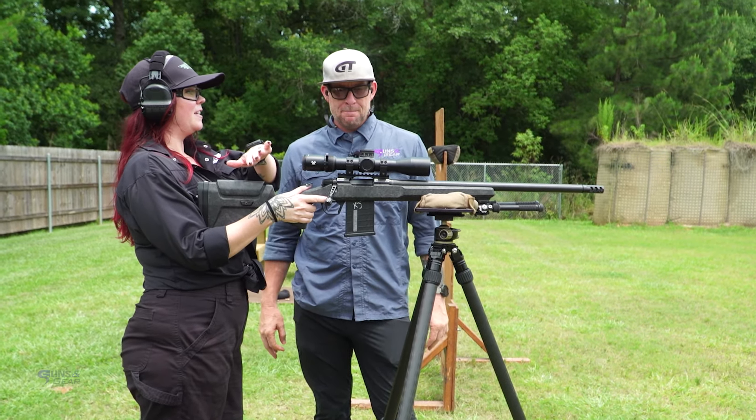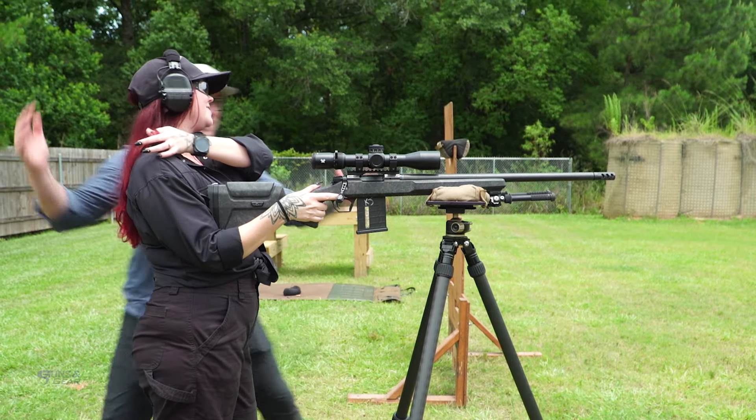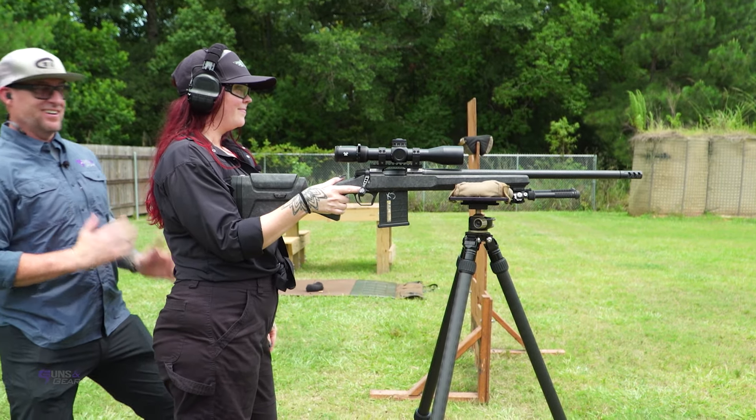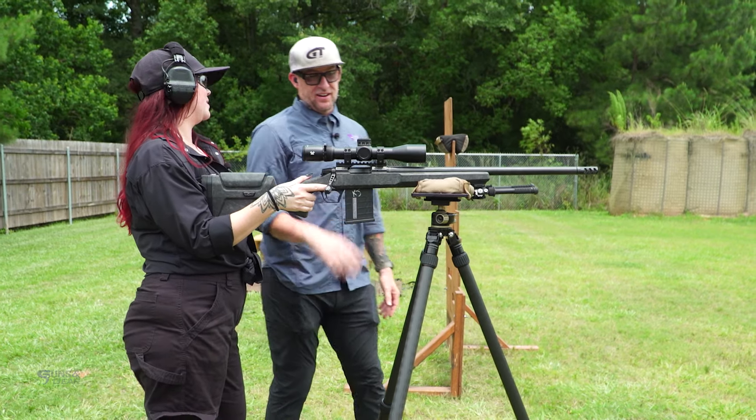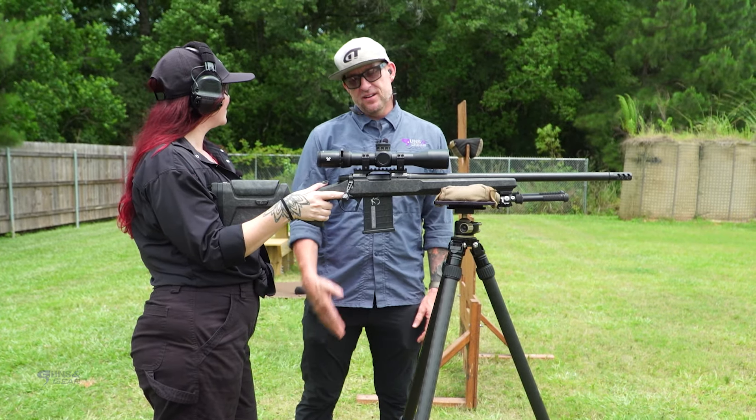What they're feeling behind the gun is our downside — their downside is our upside. Because I'm feeling nothing. The best spot to be is way back behind the gun, or on the gun. I would rather be shooting anyway. I'll let you take this one.